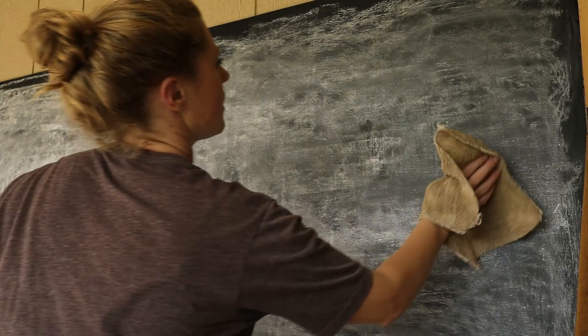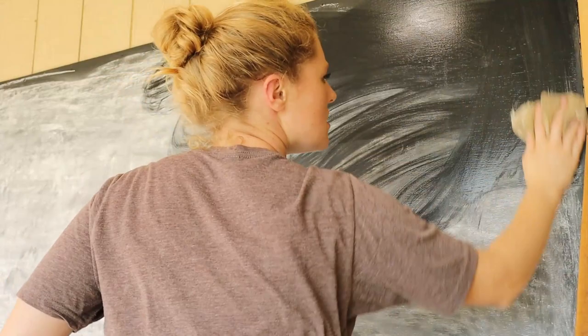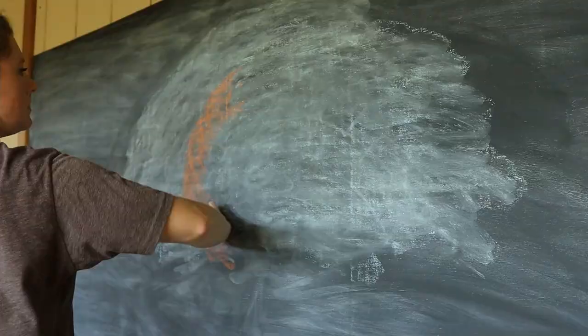Thank you guys for watching this video. I know it's a little different than the normal video, but I wanted another chalkboard for our homeschool and they can be pretty expensive, those real slate ones. So we decided to make our own — cost less than $50 — and I thought it'd be a fun DIY project to do and film for you guys.